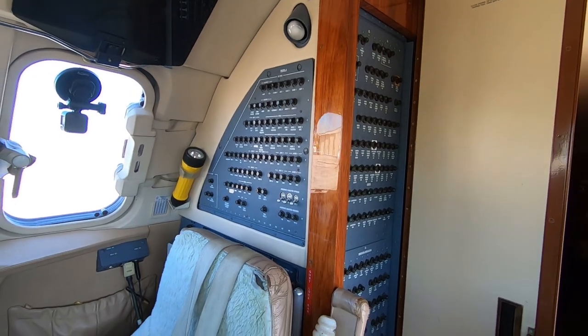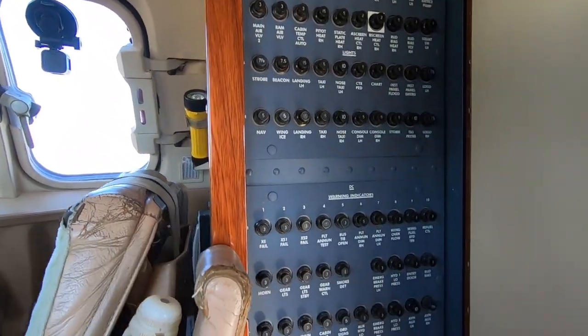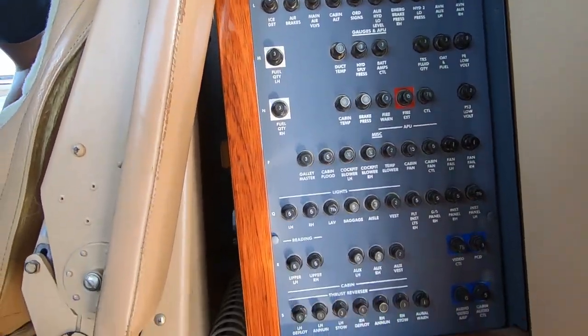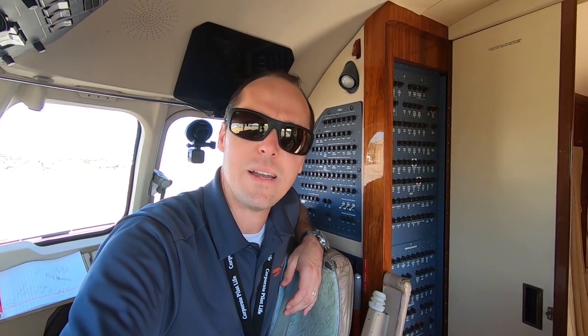Anyway, that's our circuit breaker panel. Hopefully you guys learned a little something new about circuit breakers and where they are on this particular airplane — something a little different perhaps. Give me the thumbs up, subscribe if you're new, and keep living the corporate pilot life. See ya.